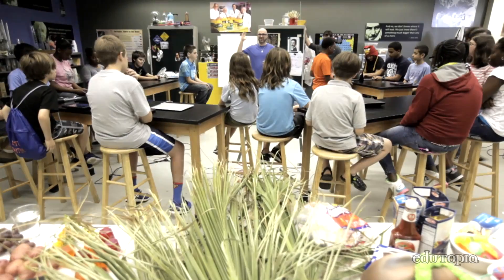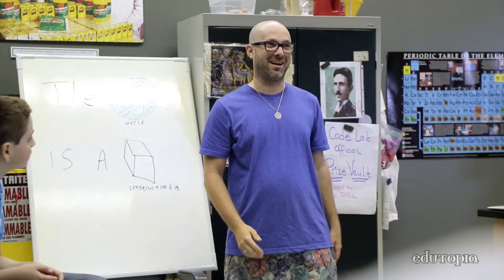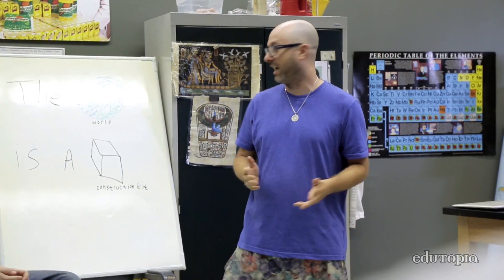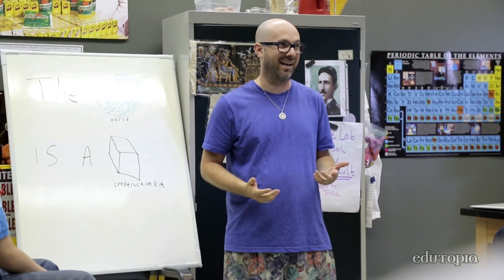What else is a resistor? Well, the whole world is a resistor. I'm Jay Silver, and what we're going to talk about and work with today is that the world we live in — meaning cats, grandmas, rain, your computer, your shoes, everything in the world — is a construction kit.